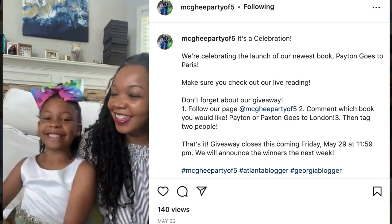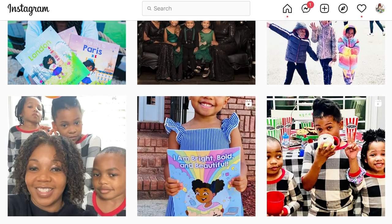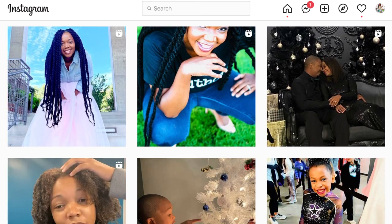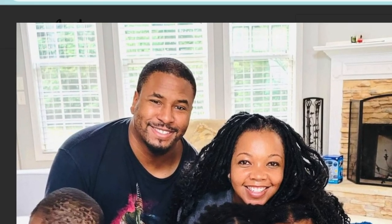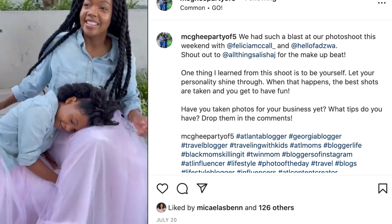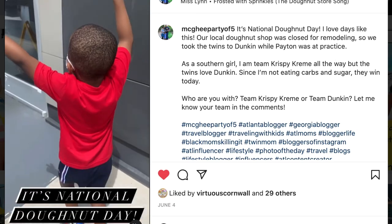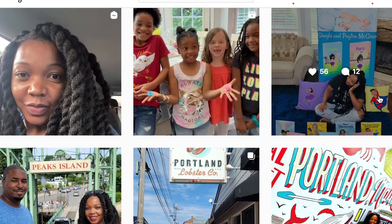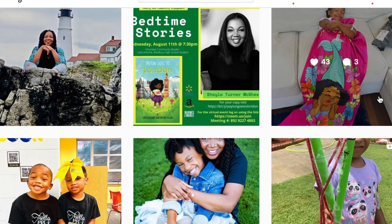Today's book is called Peyton Goes to London by mommy-daughter duo Shayla and Peyton McGee. Let me tell you why this book is special to me personally — I believe I found my twin family. I found them on Instagram and was so surprised at how cute and relatable their family is. I call them my twin family because they publish books, do craft videos and activities together, and are always spending time together, traveling and bonding as a family.